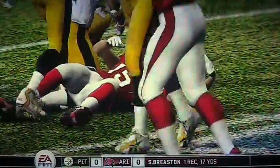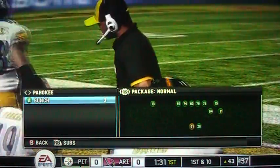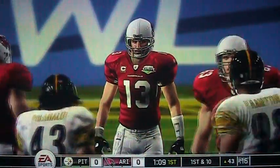One thing I have noticed in playing this game is that when you hold down the pass icon to throw it to a receiver, it doesn't have quite as much zoom on it or zip as it has in past versions of Madden.